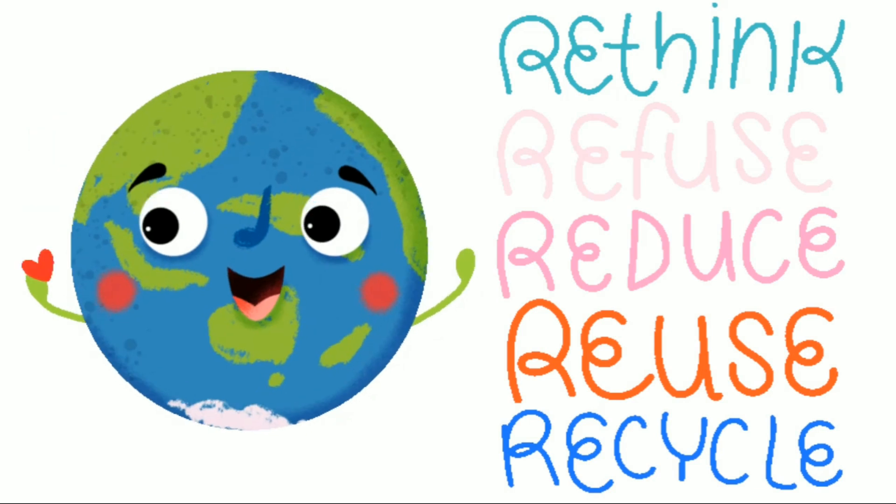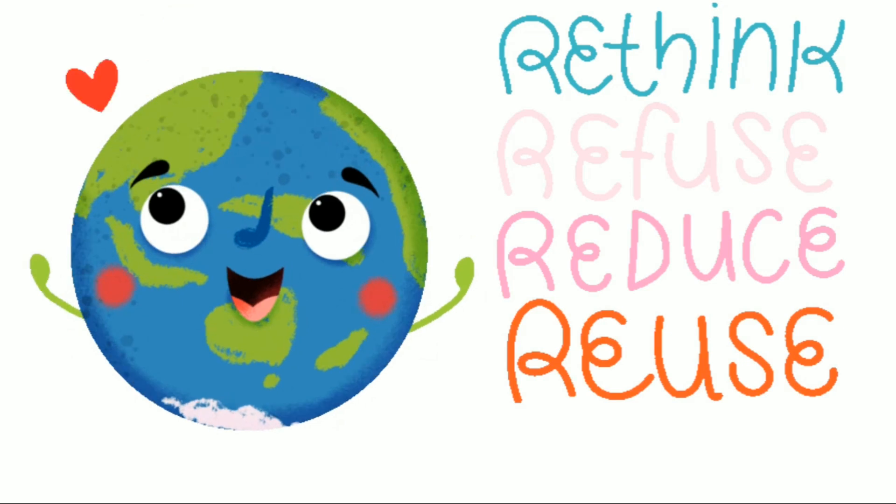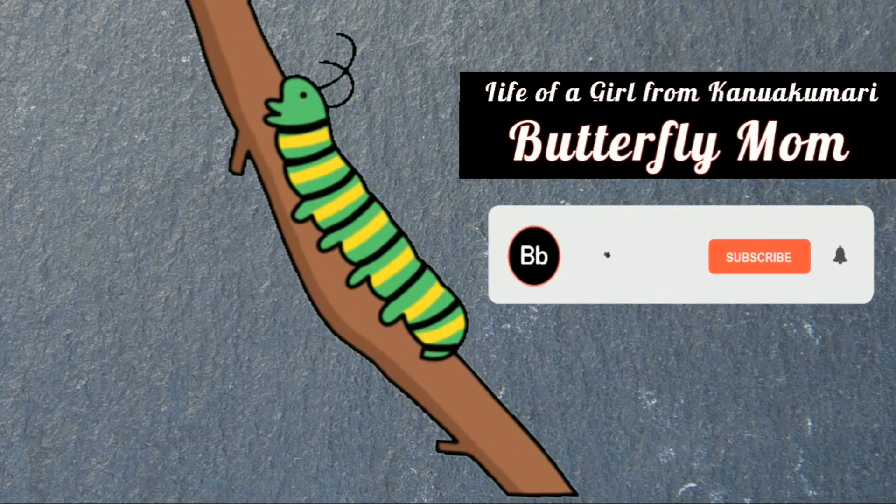Let's take a look at the water. Thank you.